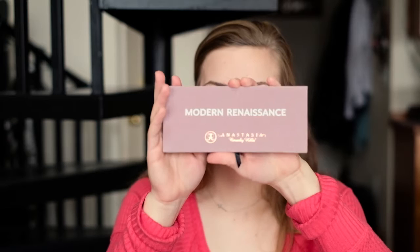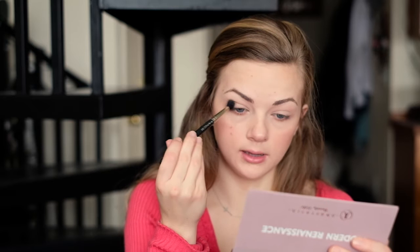Next we're going to move on to eyes and I've been loving this Modern Renaissance palette by Anastasia Beverly Hills. The first thing I'm going to do is take a flat eyeshadow brush and the shade Tempura and tap that onto my eyes — it will get rid of any redness on my lids. Then I'm going to take a fluffy blending brush by MAC with the shade Golden Ochre, a yellow neutral shade, and blend that into my crease and a little bit above. I like to look at my eyeshadow from different angles so I can see what it looks like in different lighting and manipulate where the product goes.